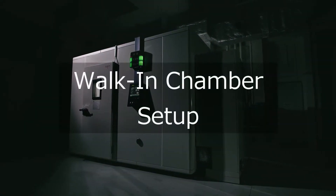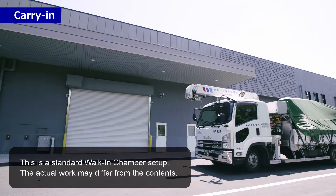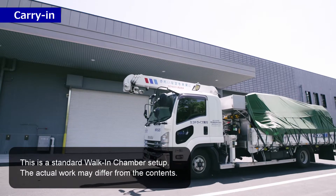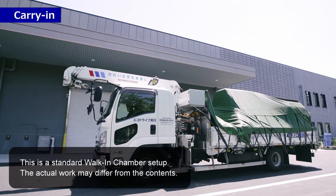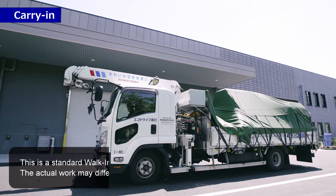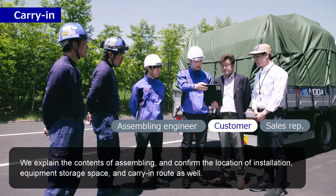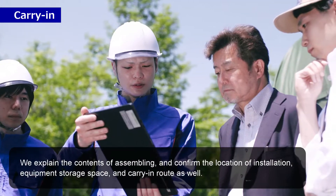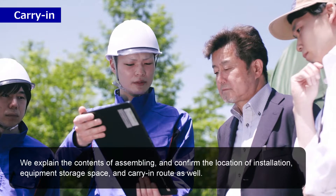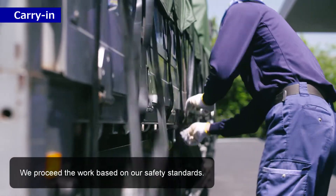Walk-in chamber setup carry-in. This is a standard walk-in chamber setup. The actual work may differ from the contents explained. The contents of assembling and confirmed the location of installation, equipment storage space, and carry-in route have been reviewed. We proceed with the work based on our safety standards.